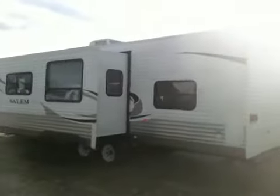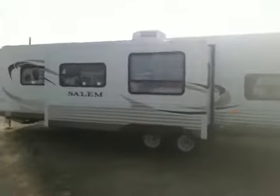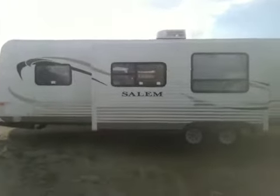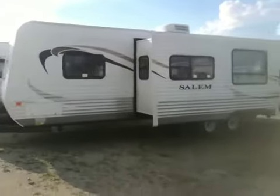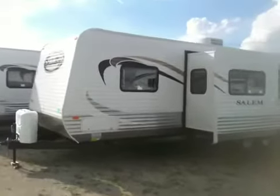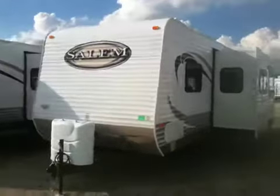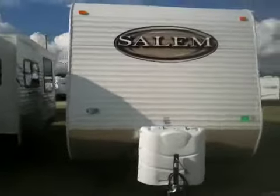Just giving you a walk around of the trailer so you know what it looks like all the way around. Let's go inside and see what that looks like.